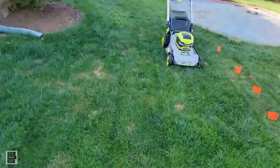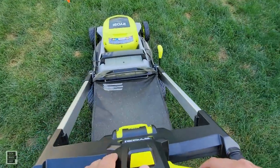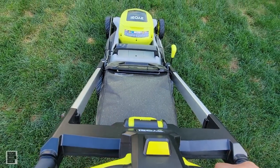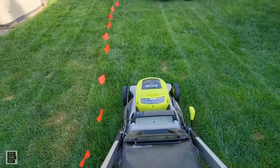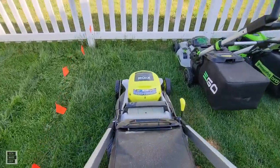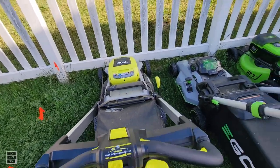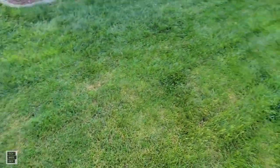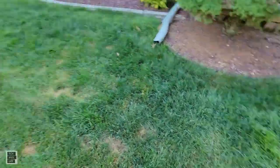And last but not least, Ryobi — again, I'm not going to lift. We're going to check a couple of things: we'll take a look at the cut, then pull the machines back to see if any grass was left, and then look at the mulch.